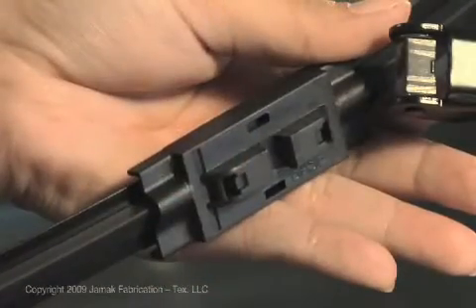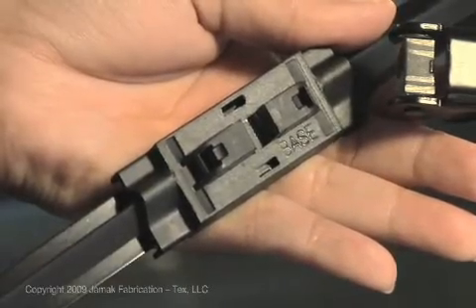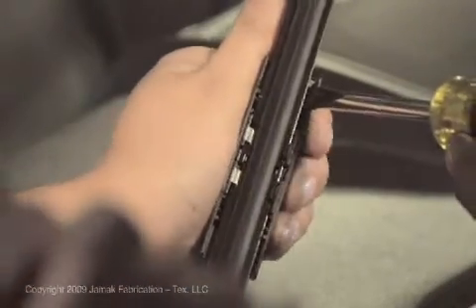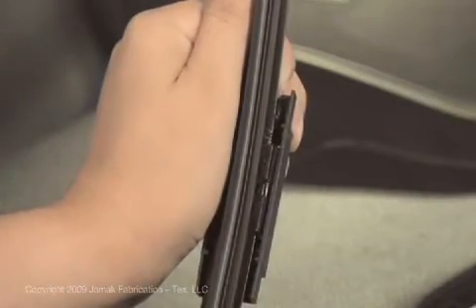In order to properly install this wiper blade, you must first remove the base adapter from the wiper blade. To remove the base adapter, insert a screwdriver in between the plastic base and metal frame and gently pry apart while lifting the base adapter from the wiper.